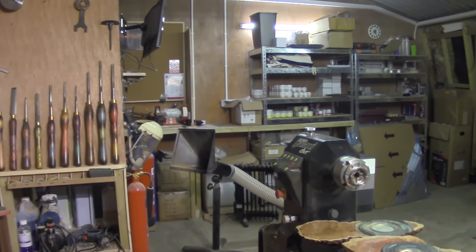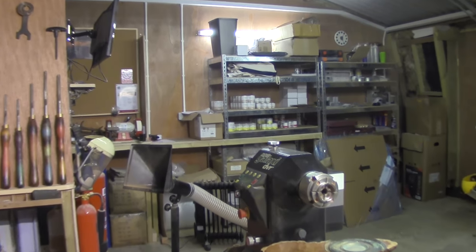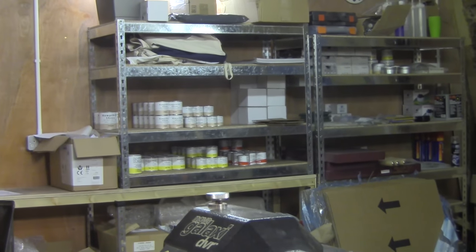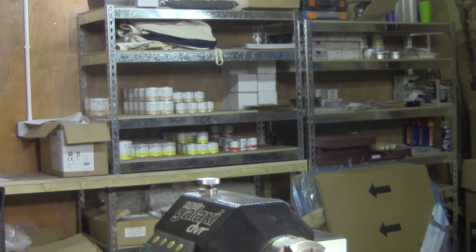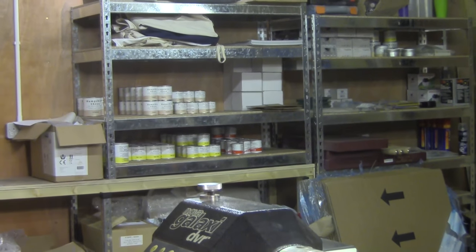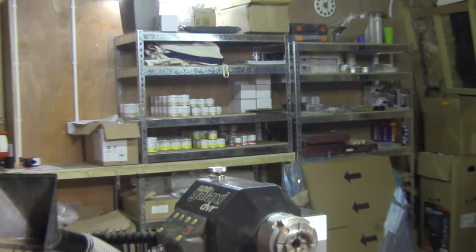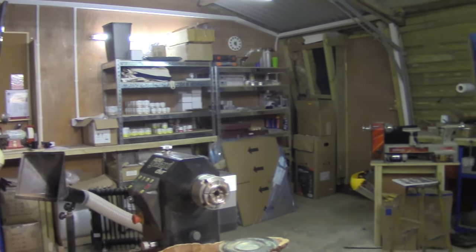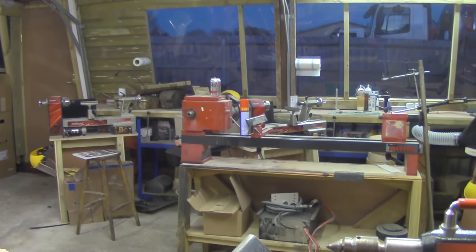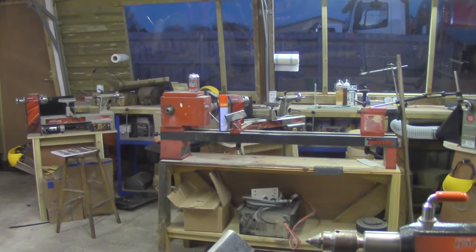Steve came and helped set up those racks over there. We've got Hampshire Sheen stock over there, Yorkshire Grit stock, all the tools and everything else like that. And then just over here is the old red lathe that I need to put into storage.